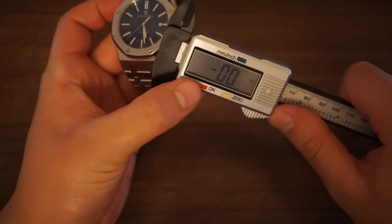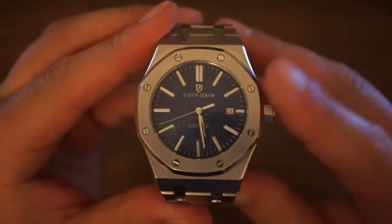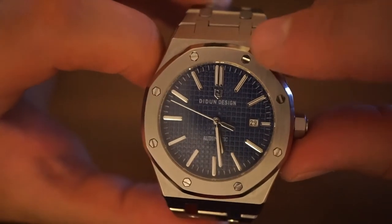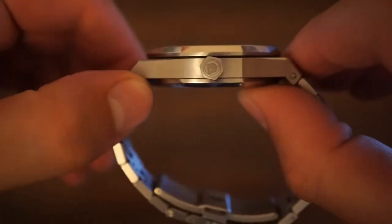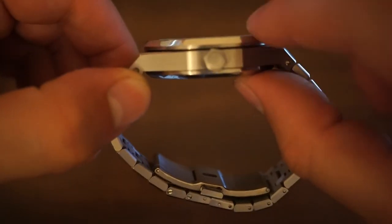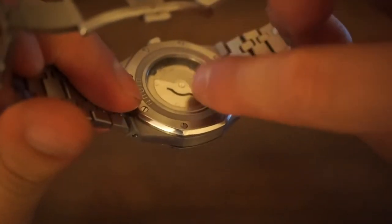So how does this shape up to the Royal Oak? Well, the standard Royal Oak is 41 millimetres in case diameter, although it is available in other sizes also, but is generally considered a 41 millimetre watch. In terms of thickness, the Royal Oak comes in at 10.4 millimetres, which is thinner than the Did & Design due to the slimmer Audemars Piguet movement over the chunkier Miyota movement that is inside this watch.